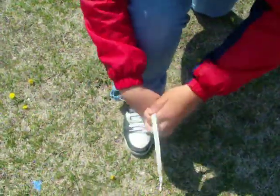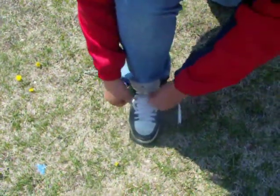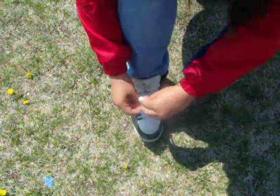You tighten it like this, then you make a little knot. You go boom, and screw the bunny ear thing. I go like this, you go like that. And then I'm going to sort of double knot it. Yeah, look!